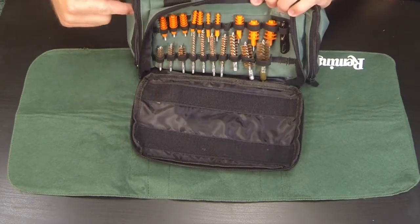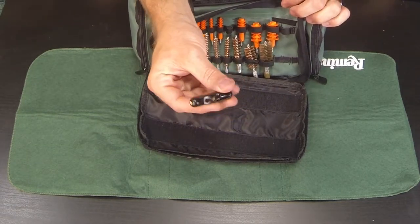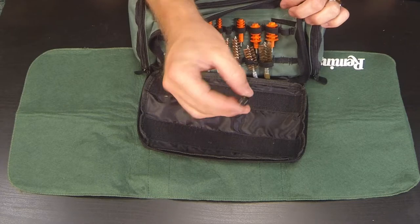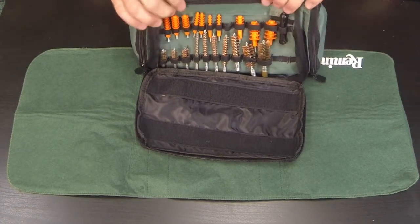One thing you'll notice on the right is the revolver adapter — I'll pull that out right here. It's threaded on a few different sides so you can clean your revolver cylinders. As far as the calibers go for this cleaning kit, it comes with quite a few.